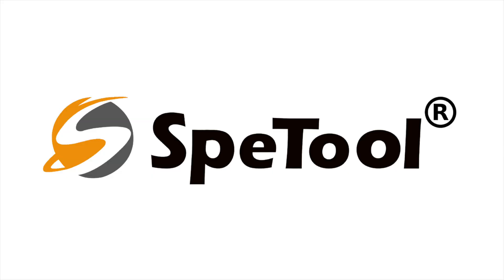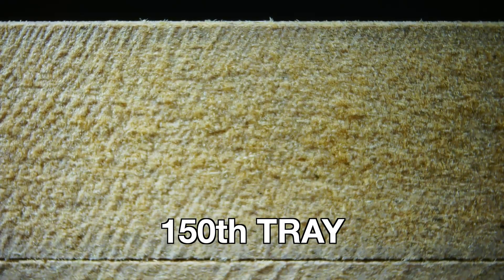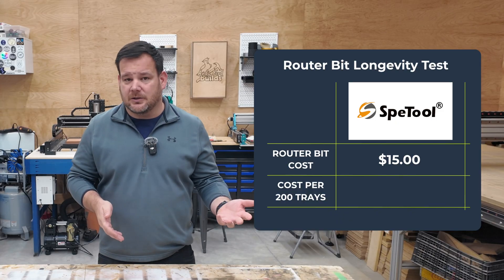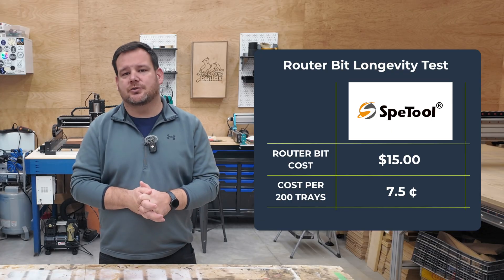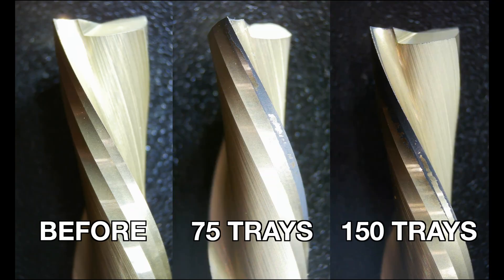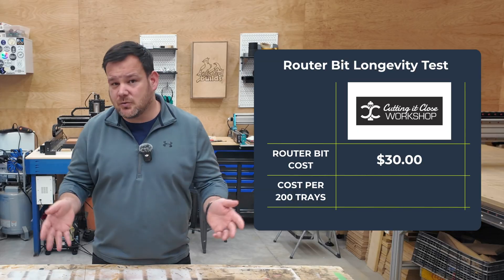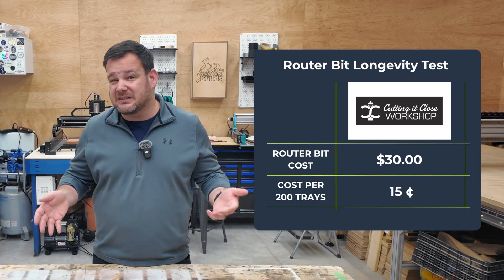The Speed Tool after 150 trays is showing some edge wear, coating breakdown, and the sound testing showed a two decibel increase. I'd estimate this bit has maybe 50 more trays left before cut quality becomes unacceptable — so let's call it a 200-tray total lifespan. CIC Workshop is in about the same shape — similar cutting edge, but the coating is virtually gone with a one decibel sound increase. I'd also estimate 50 trays left, for a 200-tray lifespan.